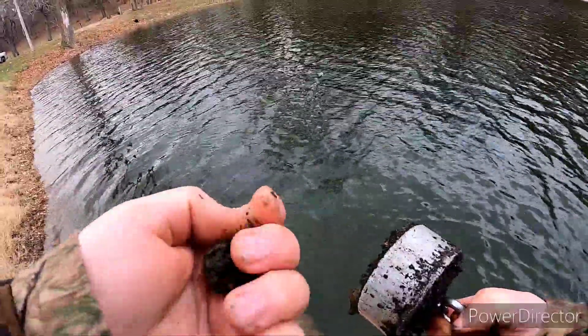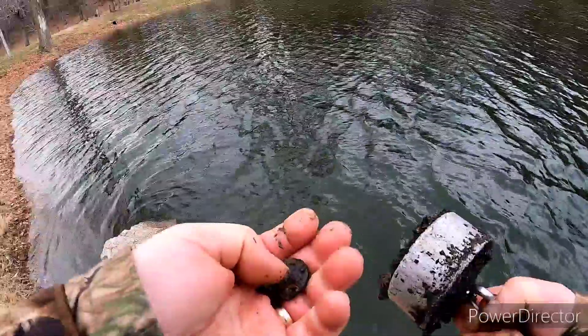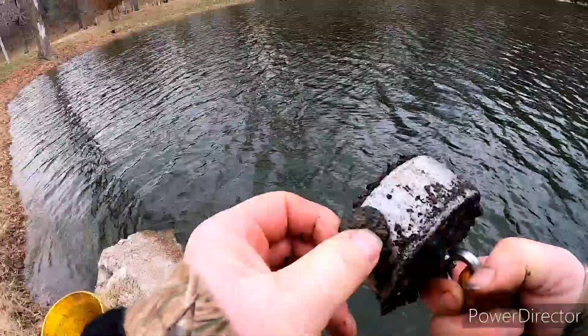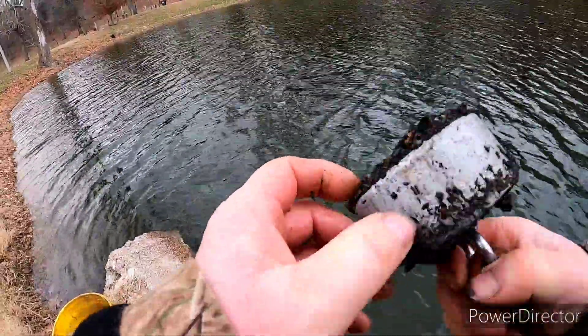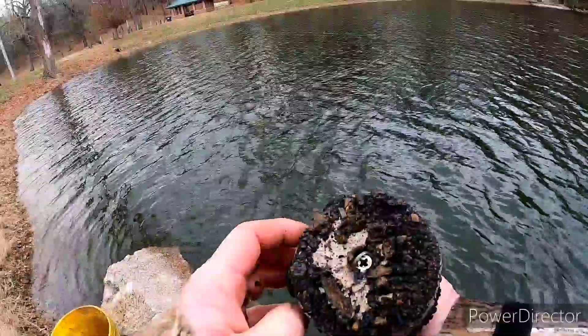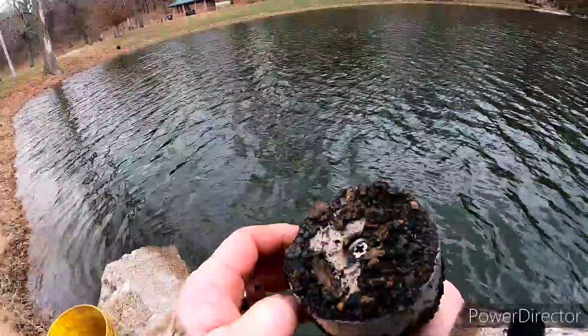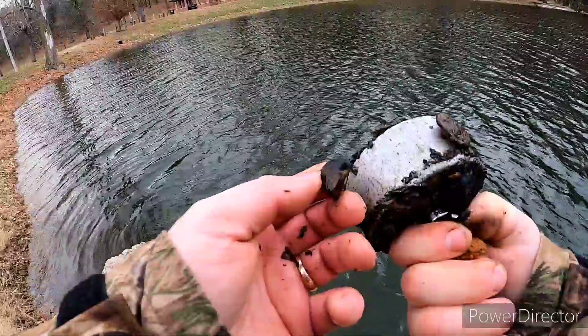I just pulled my magnet in and it has something — it's either a button or a coin of some kind, and it is magnetic. I'm definitely gonna have to clean that up and see what it is. There's all kinds of little tiny rocks or little chunks of metal — that one looks like a rock.